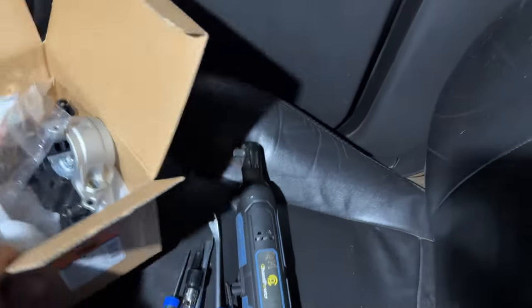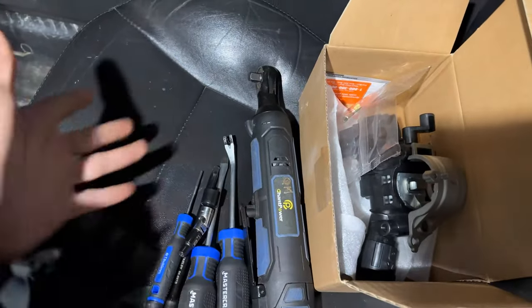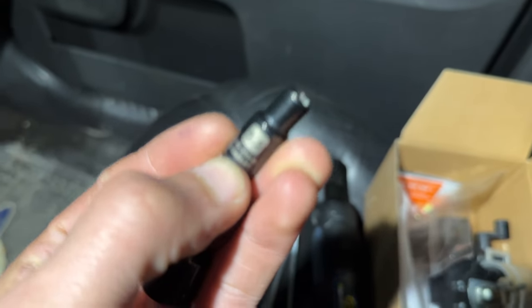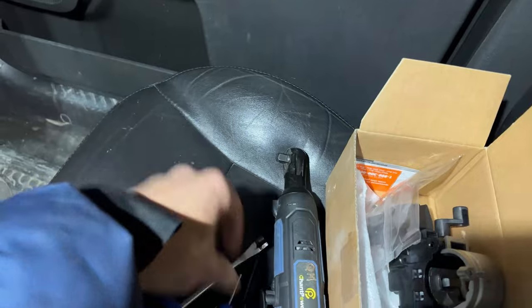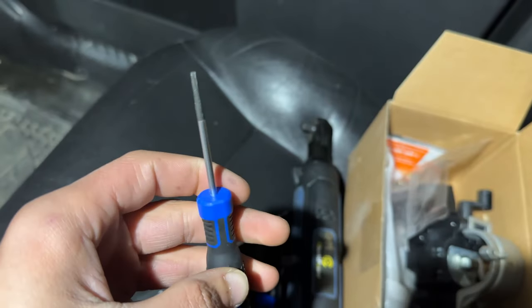Here are most of the tools you'll need for this. A power tool is obviously not necessary, but you will need a five-and-a-half millimeter socket, and you will need a cat claw or something like that just for the wire harnesses, and any really thin screwdriver to pop out the ignition cylinder.